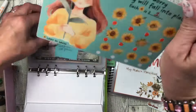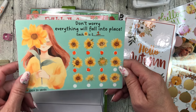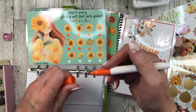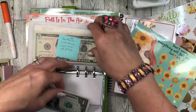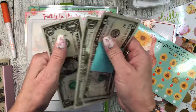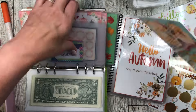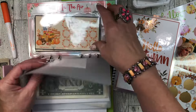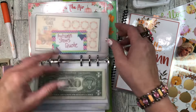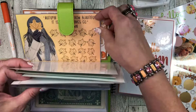I wanted to do this one too because I like what it says: 'Don't worry, everything will fall into place.' Each spot is a dollar, so we'll stuff a dollar for this one. I didn't get to finish this one last year either, so we will continue to work on it this year. Five, six, seven, eight — I know I'm going fast, you guys, just hold on and enjoy the ride.